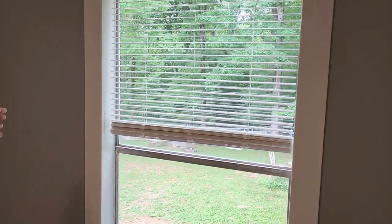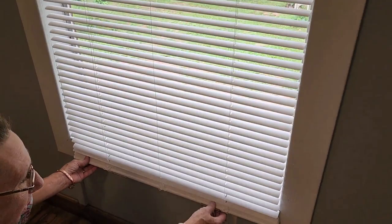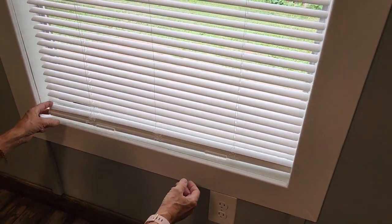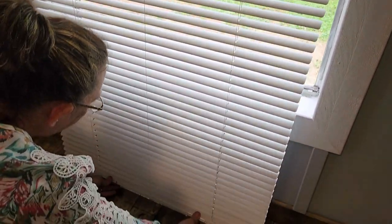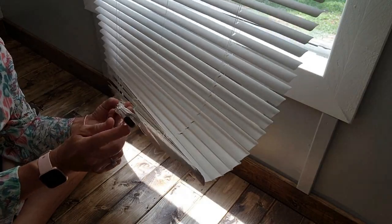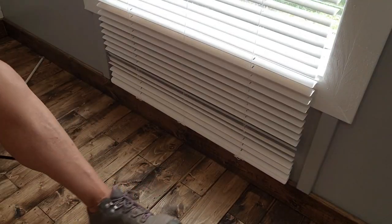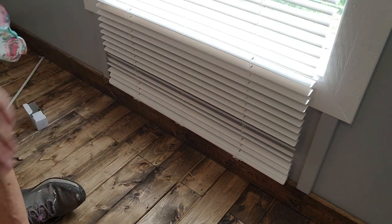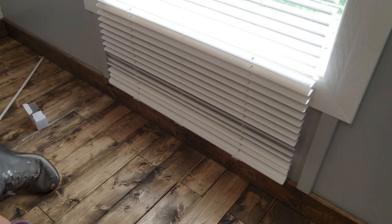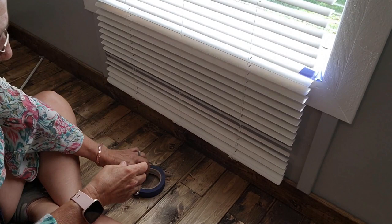The handle will go on right here, but I have a decor trick that we're going to do with this handle later, so we're going to set that to the side. First, we are going to learn how to pull out some of these because this is way too long. I want my window to stop right here - I don't want it to stop at the bottom of the wall. So I'm going to be removing all of these excess blinds. Step one is to make sure that your blinds are in the open position like this. Now, I'm going to put a piece of tape where I want my blinds to end, right at the base of my window. The reason I'm putting a piece of tape here is because I don't want to accidentally cut the one that I want to keep.